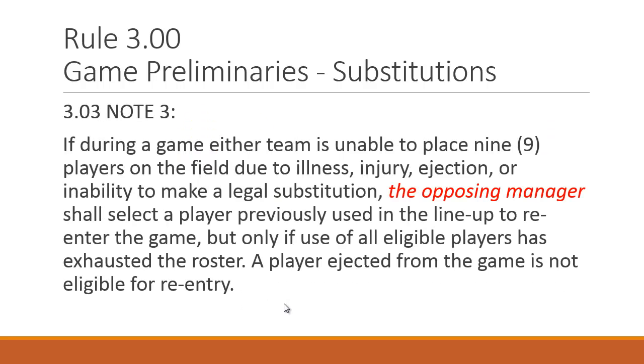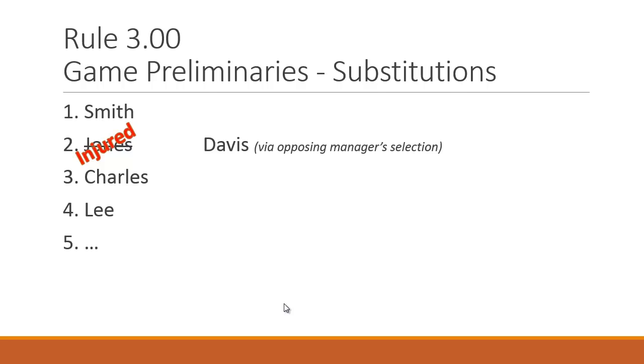There's one small exception: if during the game either team is unable to place nine players on the field due to ejection, illness, or injury, and they showed up with only ten players — one already subbed out and ineligible for re-entry, and one of the starting nine gets hurt — the opposing team's manager may choose that additional player. So if Jones got injured, Davis may actually re-enter via the opposing manager's selection.